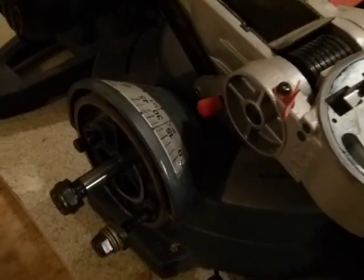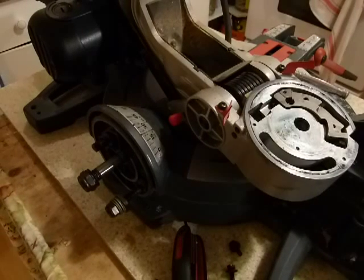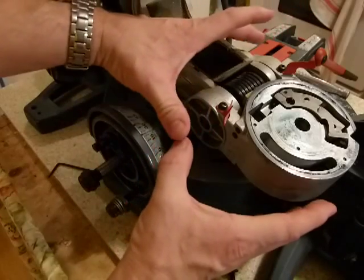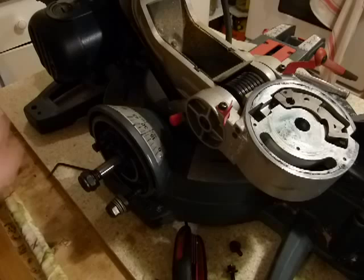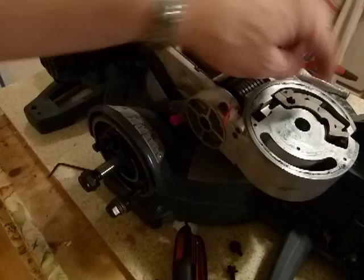So before we do the actual adjustments, I'm going to show you on what parts exactly we're going to do these adjustments. This is an unfamiliar view for most of you — a compound miter saw taken apart. I took it apart so you can look at the adjustment mechanism. This part of the miter saw is mounted here and rotates left and right 45 degrees.